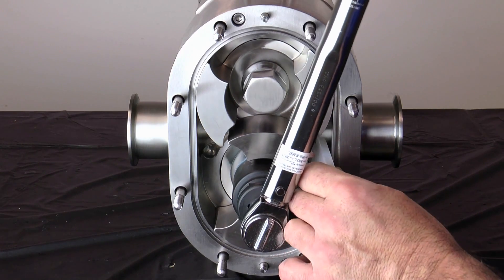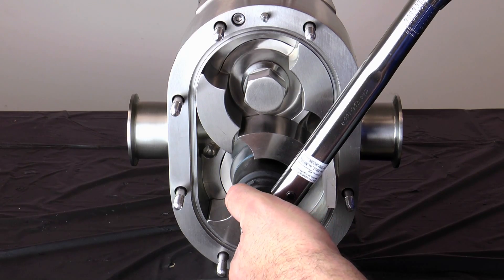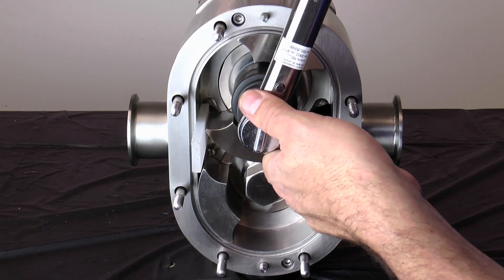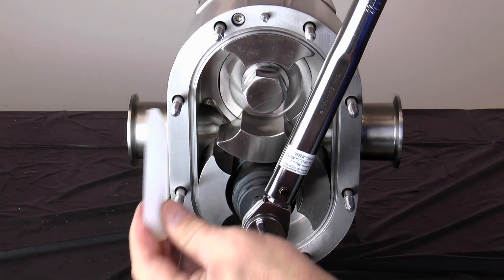Use a non-marring socket with a torque wrench set to the torque value indicated in the manual. Insert the rotor blocking tool to prevent the rotors from turning and tighten each rotor nut. Remove the rotor blocking tool after torquing.